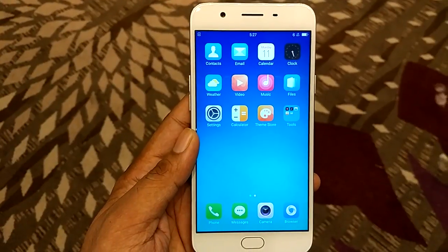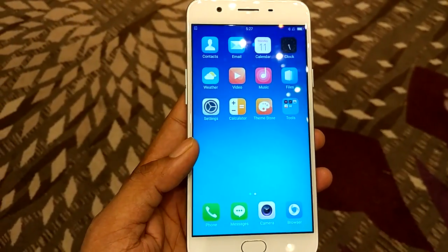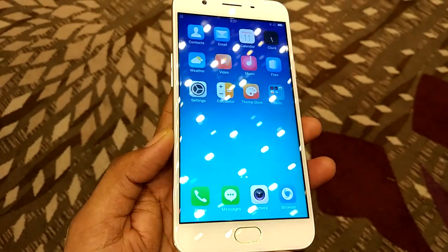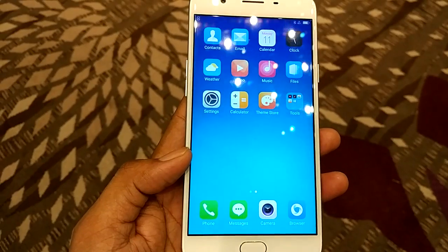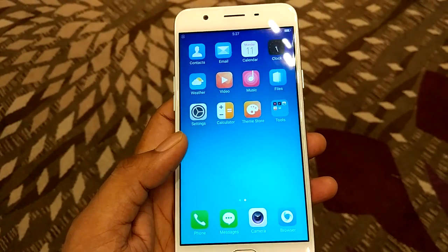Talking about the specifications, it features a 5.5-inch TFT IPS display which has a resolution of 1280x720 pixels, and when it comes to the display side you won't face any issues. To protect it from scratches, it comes with 2.5D curved Corning Gorilla Glass 4.